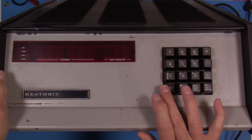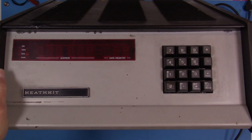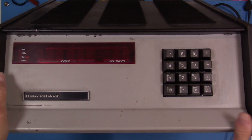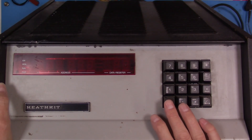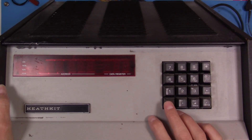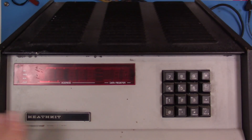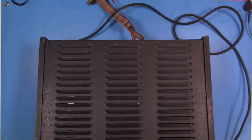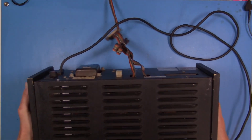There's that octal keypad. You'll notice that's not like a hex keypad where you have letters A through F as well as the numbers — for octal you just need zero through seven. I'm going to spin it around because on the back it's kind of interesting.